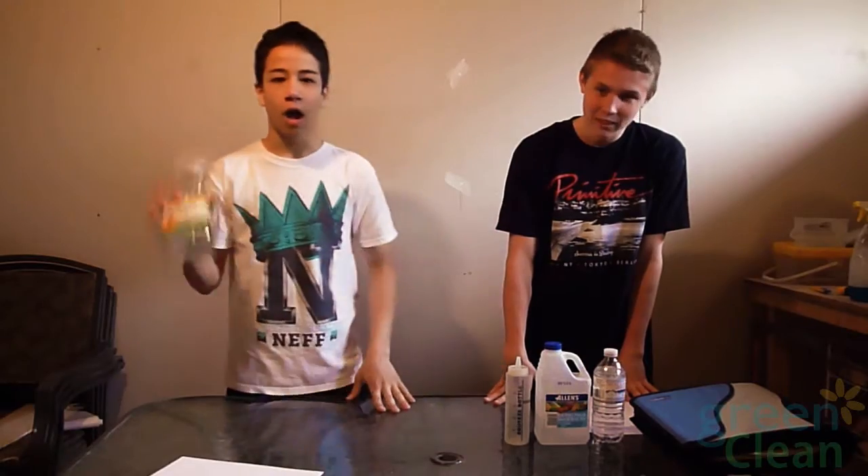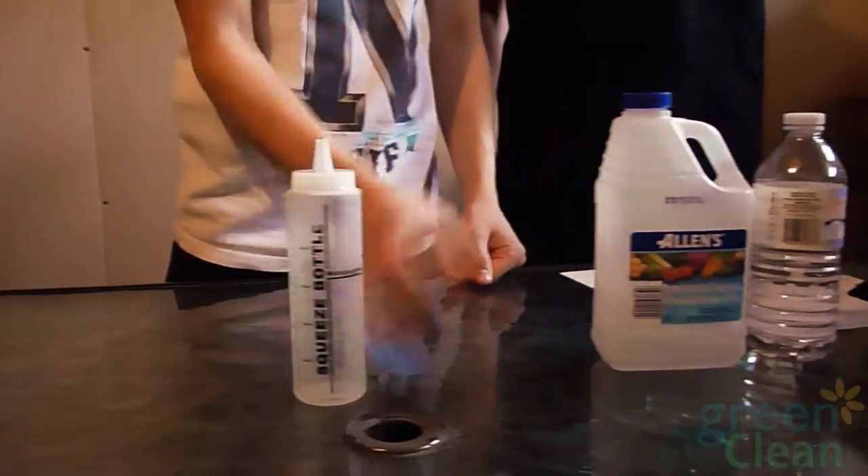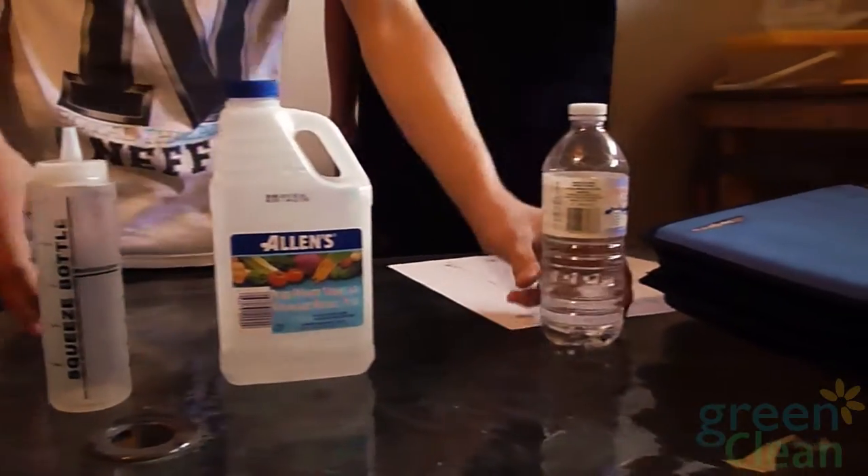To make our Green Clean, it's fairly simple. All you need is an empty spray bottle, any type of measuring cup, vinegar, and water.